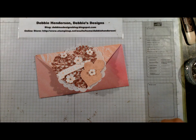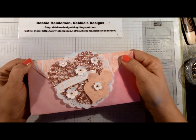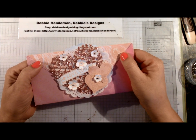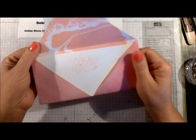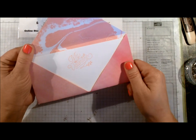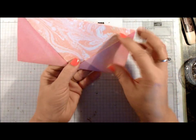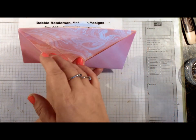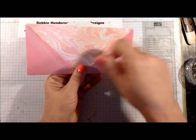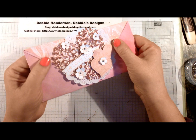Hi stampers, this is Debbie Henderson from Debbie's Designs. Today I'm going to show you a video on how to complete this designer paper double flapped envelope card. It opens up to reveal the sentiment, and you could also write a little message on the inside. On the back there's also a place to add maybe a chocolate bar or something for Valentine's, or even some tags that you can just pop out.